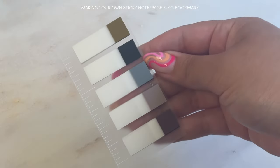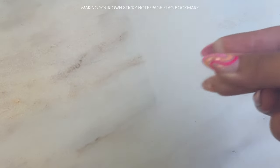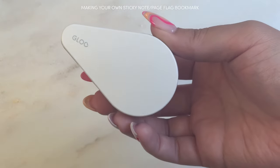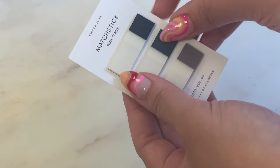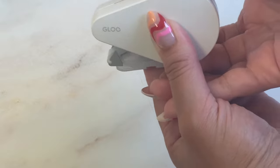To create this page flag bookmark, you will need a few things. I'm using the ruler function of the card from the Mesa box, but you can use any bookmark you have or plastic page markers. You will need some page flags and a glue roller tape. Carefully remove your page flags, roll some glue, and stick them to the card. Repeat until you're satisfied.